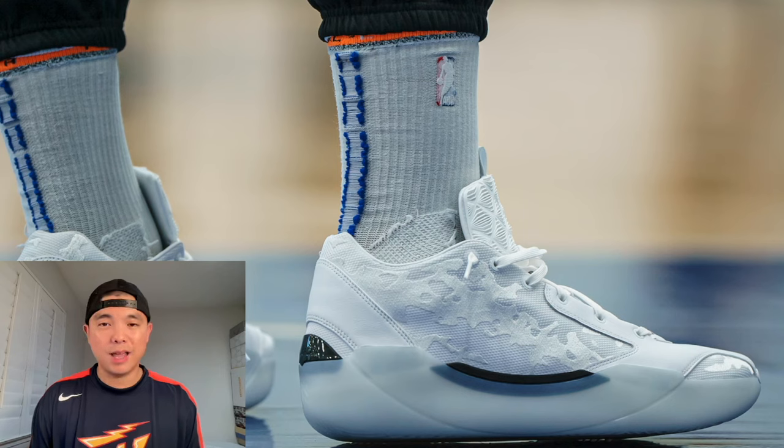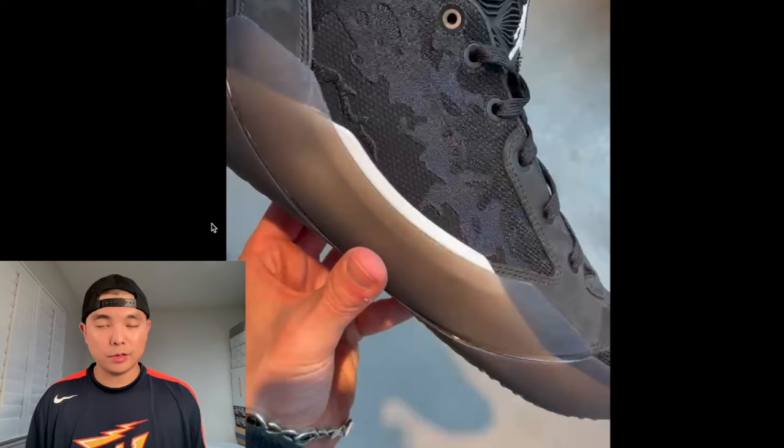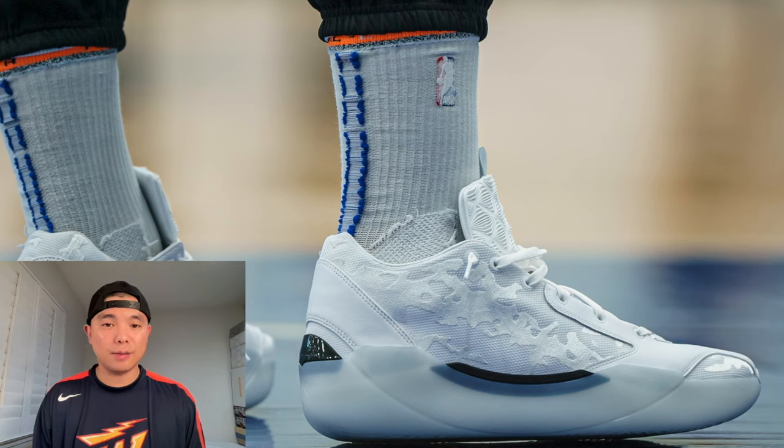The 39 looks really good — more streamlined and seamless, similar to what I said about the Luca 3 in terms of the upper build. My favorite colorway right now is the one on screen, and I also like the black colorway, though I wish the outsole was more solid black. Aesthetically these look very good, but I need more exciting colorways down the pipeline.